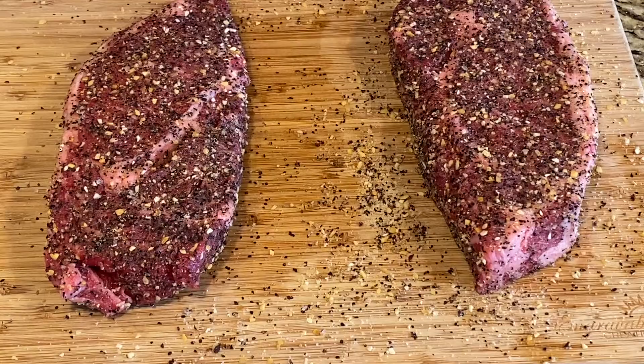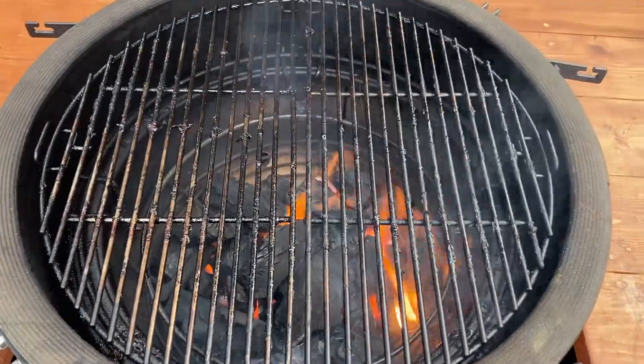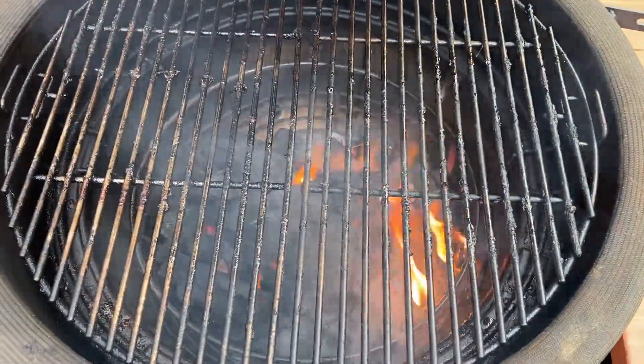If I'm trying to eat at six, I'll probably light my fire at around 5:15, give the fire a half hour to 40 minutes to do what it needs to do. Let's go ahead and get these in the fridge and we'll come back when it's time to start.